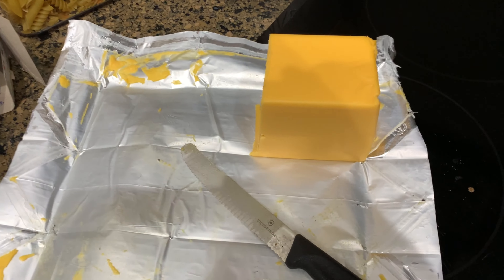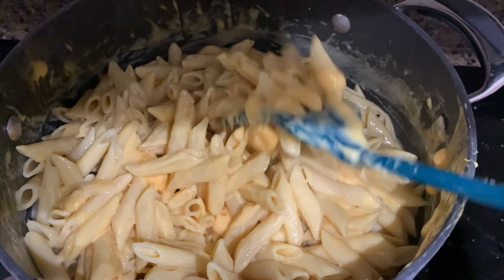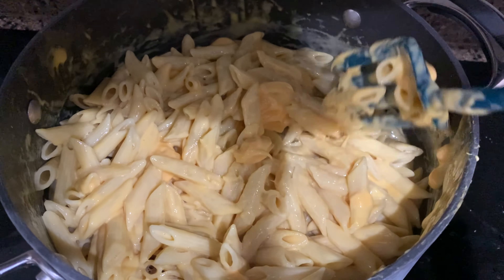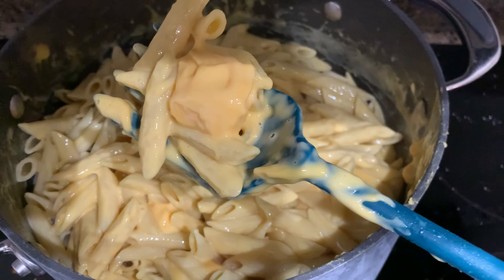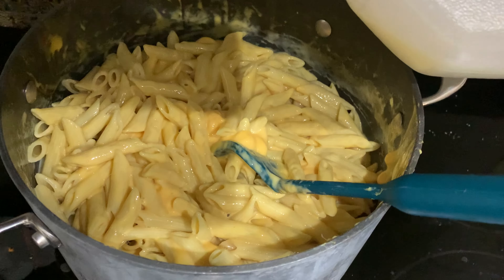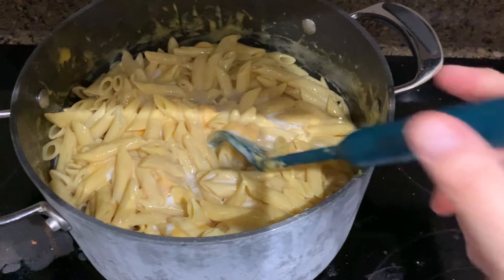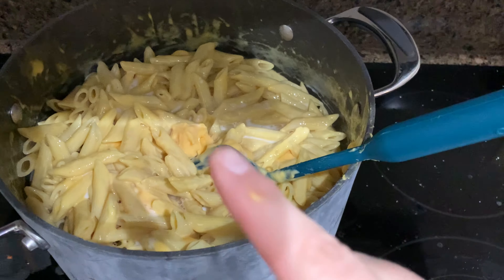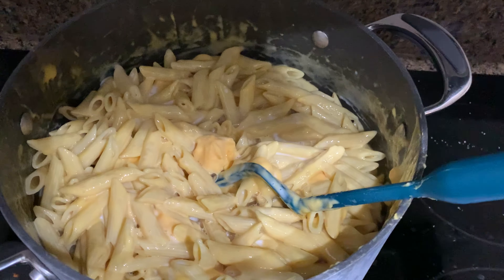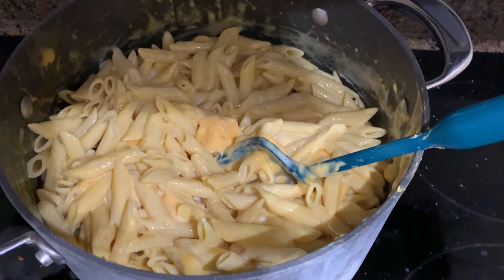I used just a little over half of the cheese, cut into cubes. I drained the pasta, put the cheese in, and I'm mixing it around letting it melt. I poured in some whole milk and I'll probably add a little bit more. I'll keep mixing until the cheese is nice and melted, then put that taco meat in, mix it all up, and that's dinner.